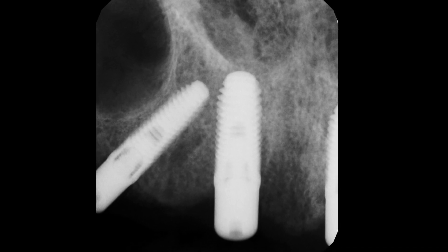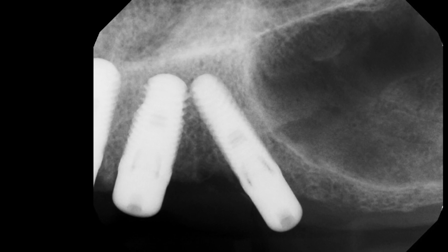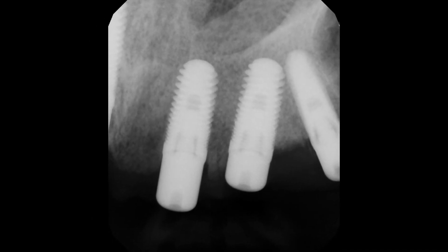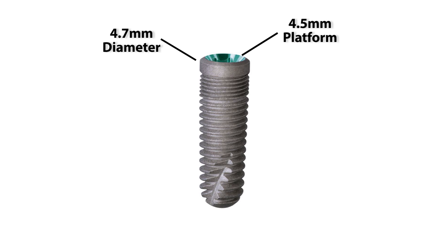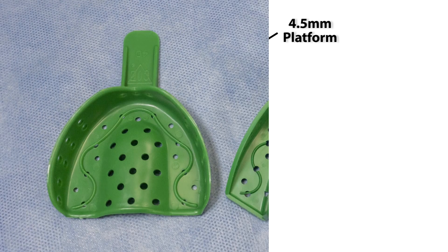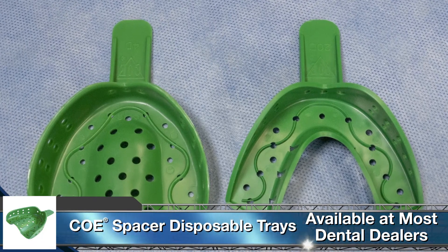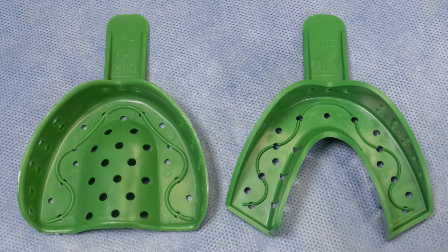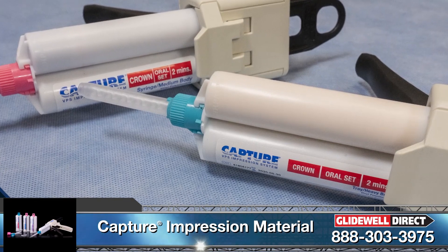Today's case will demonstrate a full-arch, open tray impression. Similar to many patients that you will see in your own office, this patient presents with implants already placed and integrated. Prior to today's appointment, I have identified several things: the specific type of implants which were placed, the diameters, and if there is a restorative platform shift involved. It is worth noting that with some systems, the diameter of the implant body is different from the restorative platform. For today's video, I am going to demonstrate the very basics of taking an open tray impression. Keep in mind that this is a preliminary impression, using individual transfer copings and a stock tray. This impression will be utilized to provide our lab with valuable foundational information.